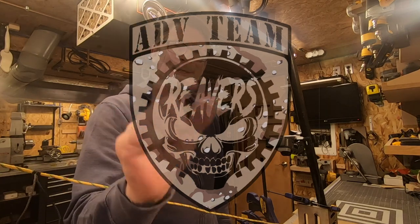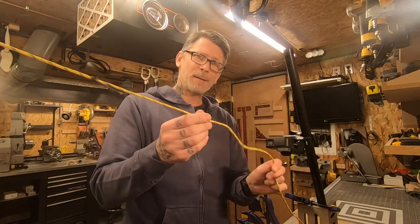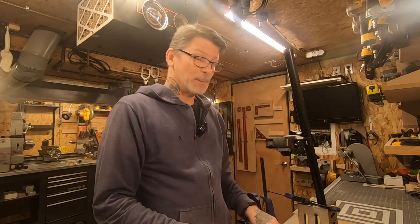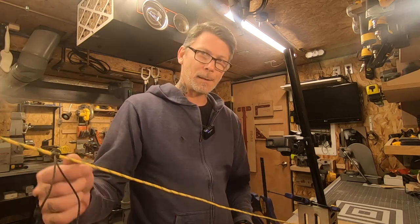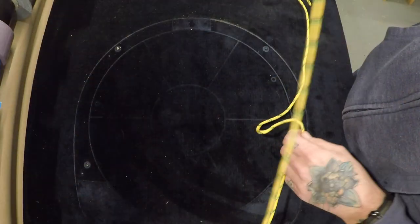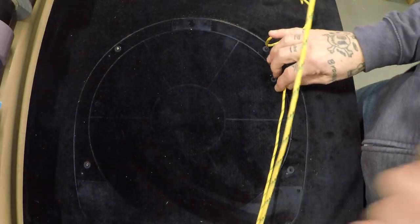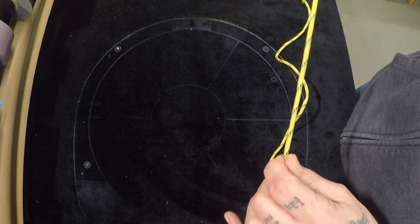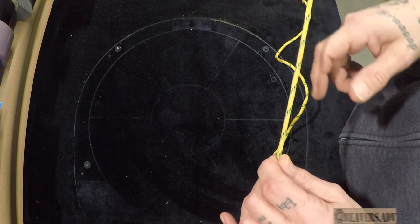So you know those little plastic tensioners you get on your tent guidelines? Sometimes they break, and when they break, you're like, what do I do now? Well, I'm going to show you two ways that you can solve that problem when one of those guideline tensioners breaks while you're setting up your tent.